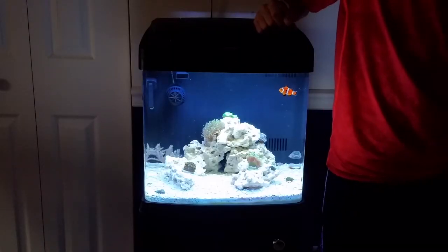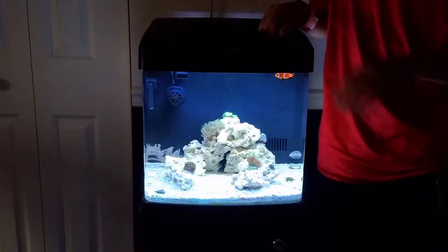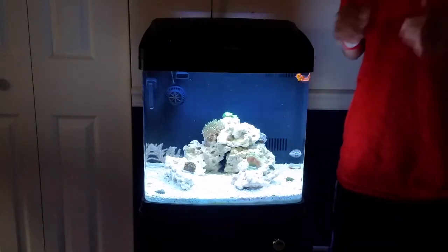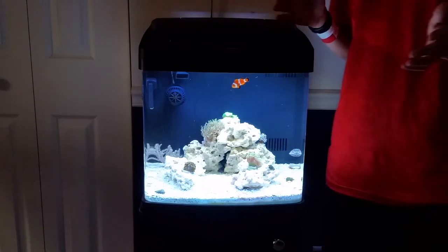What is up guys, it's the Nano Bros here and today I'm going to update you guys on the BioCube 14 week 10. Let's get started.